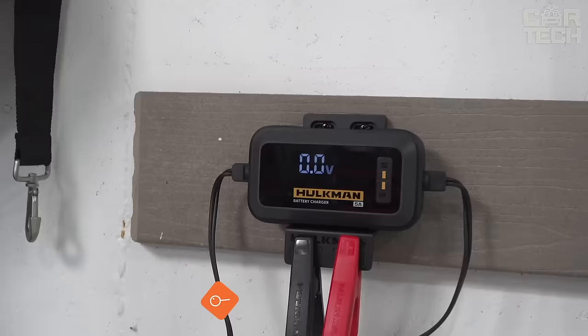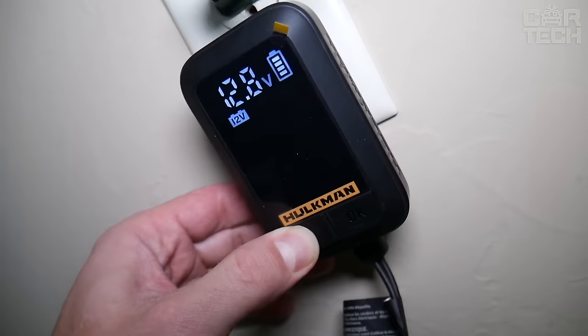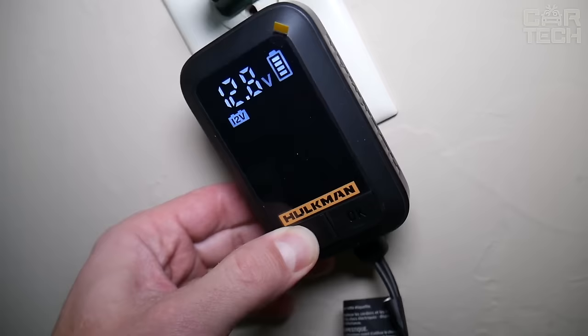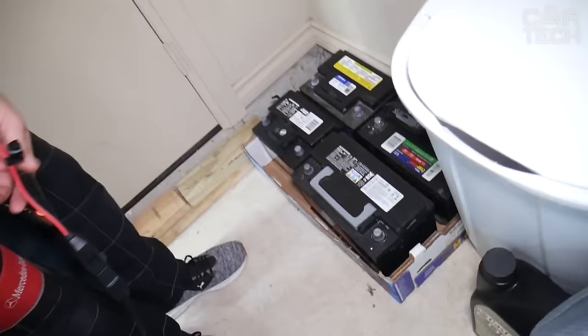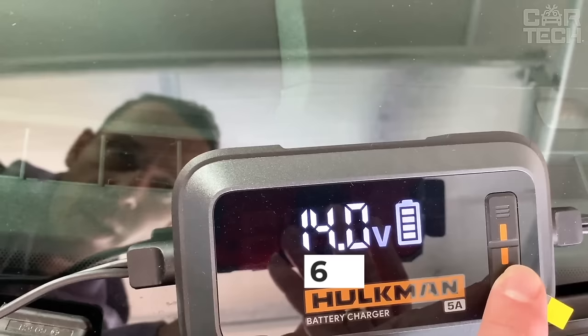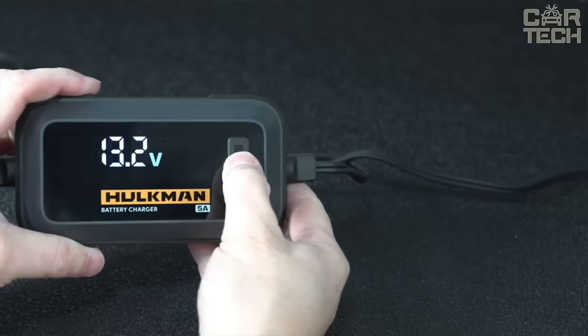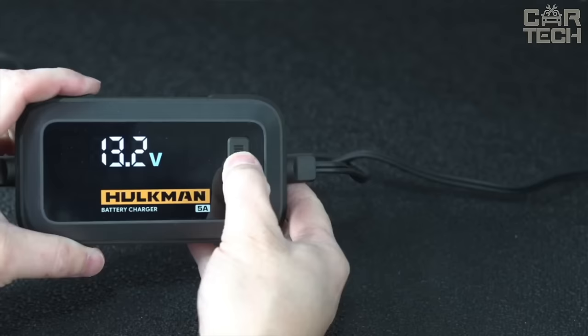Do you always want to have a charged battery in your car? Then you need the Hulkman Sigma 5 battery charger. It has a large LED display that shows all information about the charging process, current voltage, selected operating mode, and battery charge status. Sigma 5 features automatic battery diagnosis and recovery. Simply connect the charger to the battery and it will determine the right mode of operation to recharge the battery as soon as possible. The charger is suitable for 6 or 12 volt lead-acid and lithium-ion batteries, with a capacity of 5 amperes.